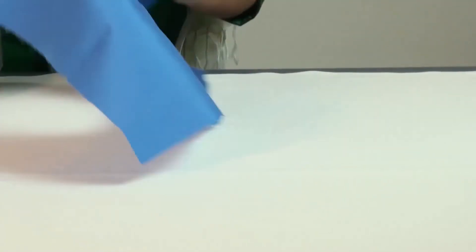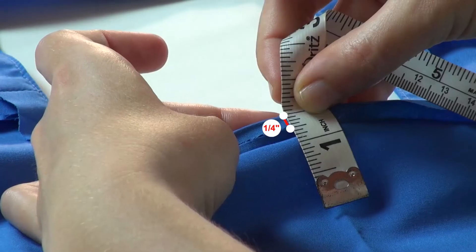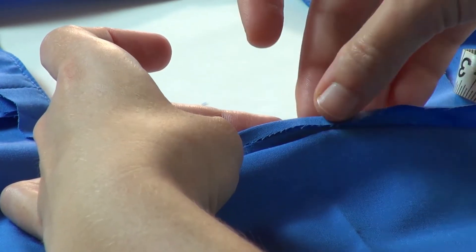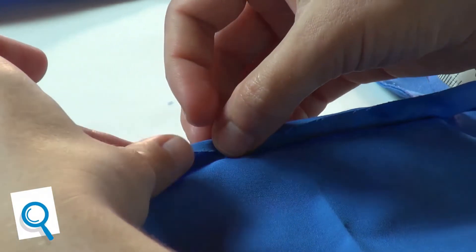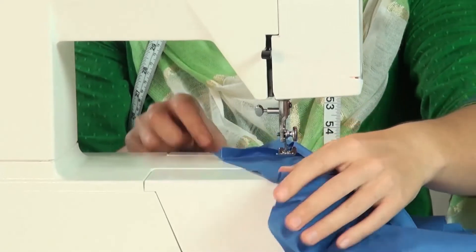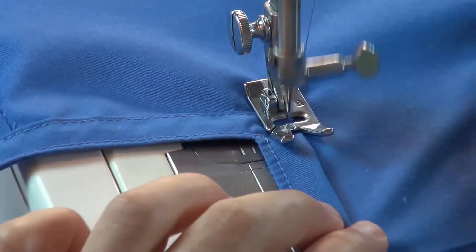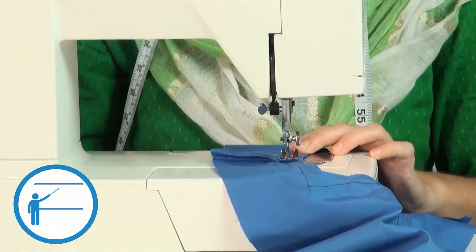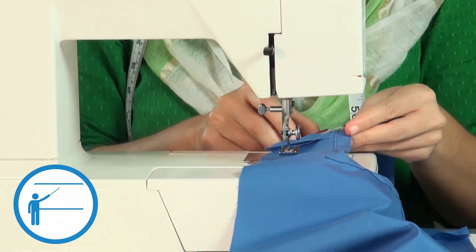Turn the bib to its wrong side and fold the cut edges of the facing quarter inch under. The fold should be running parallel to the neck opening. Then topstitch all along the fold, starting from one shoulder seam and ending with a reverse stitch. While sewing the corners, we have to be careful to get a neat stitch line.